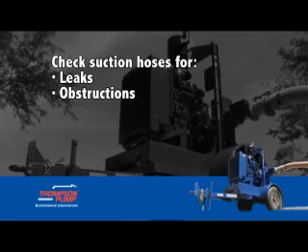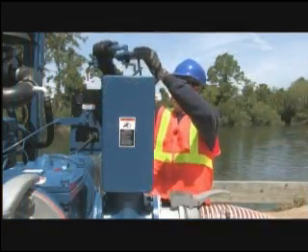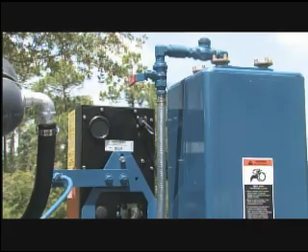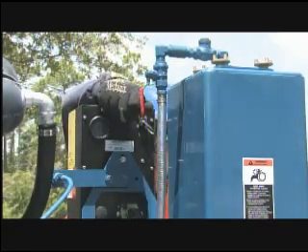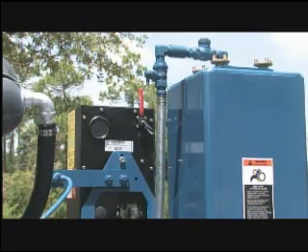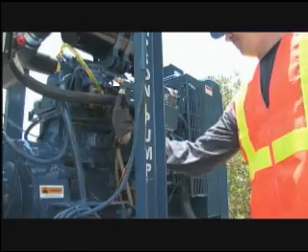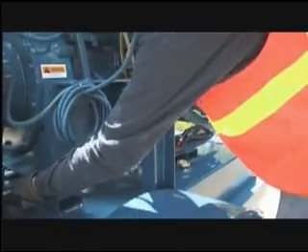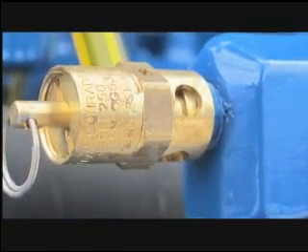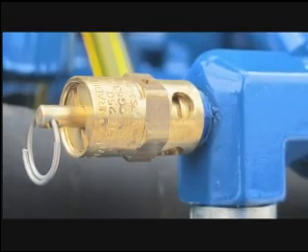Check suction hoses for leaks or obstructions. Locate the half-inch check valve on top of the separation chamber — the top is removable for service. Verify that the check valve is free of debris and has no obstructions. Also be certain the vacuum shut-off valve on the separation chamber is open. Visually inspect the clear hose for discoloration, kinks, or obstruction, as this can reduce the pump's air handling capabilities. Check the stainless steel braided hose from the air compressor; if there is damage or leaks, it will prevent the venturi nozzle from creating the proper vacuum. Listen for the pop-off valve — if it is releasing air, the venturi nozzle could be clogged or the pressure relief valve may require further inspection.